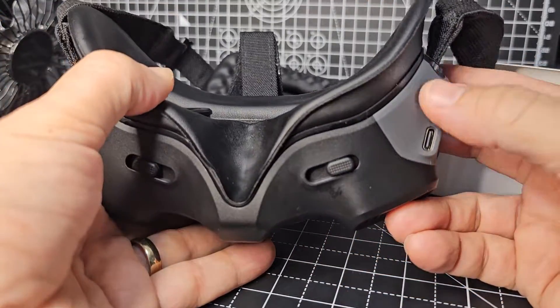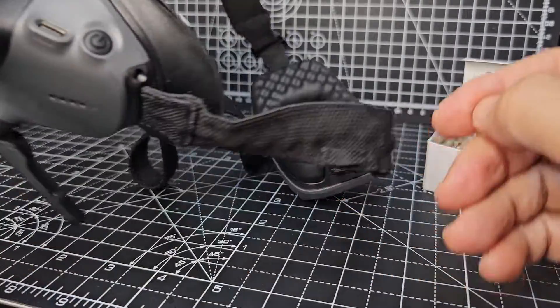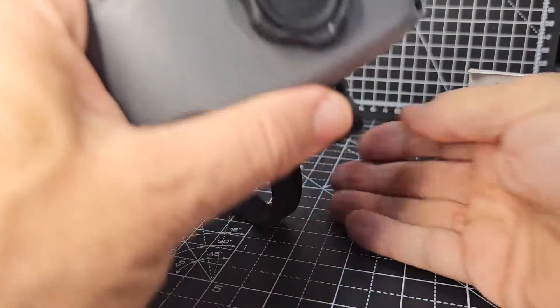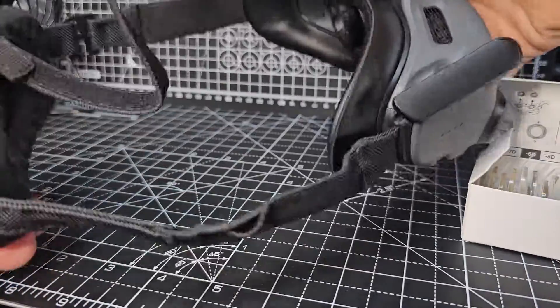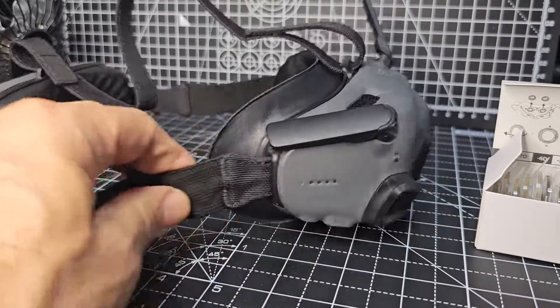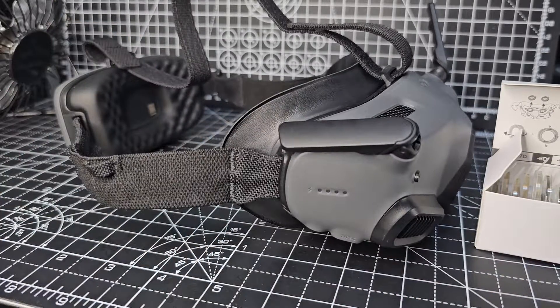Just underneath you've got the on/off button, USB-C that you can send to your mobile phone, and there's a built-in battery as well. There's also an adjustment for the strap and a strap that can go over your head. It does seem quite cumbersome, but when you actually wear them they work really well. Thanks for watching my channel, bye for now.